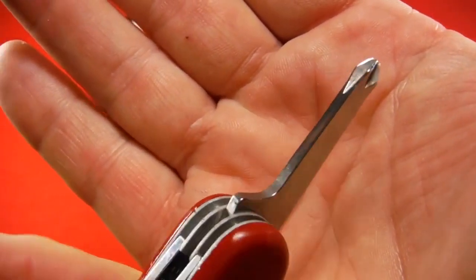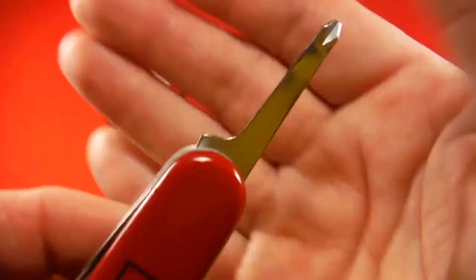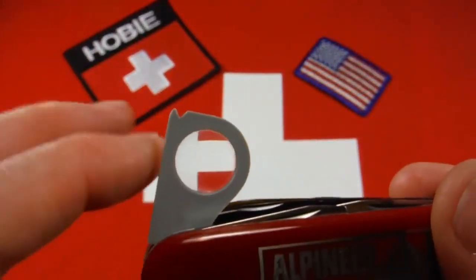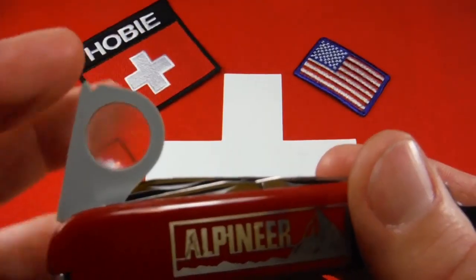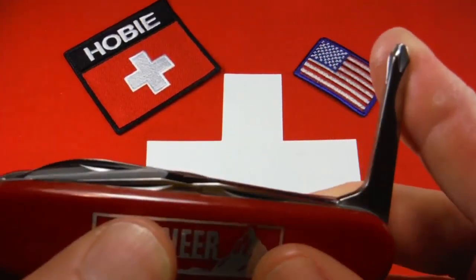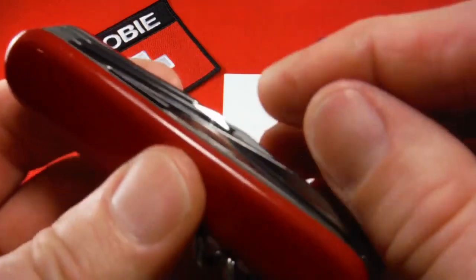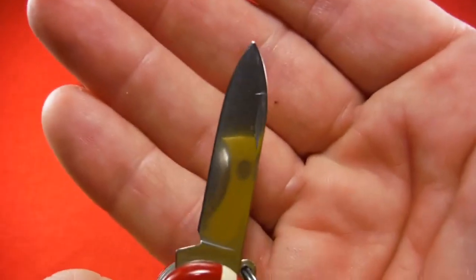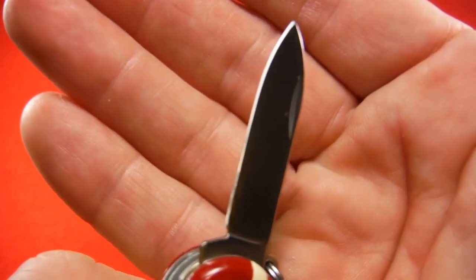This is the longer version. There's a shorter version. When they started making these with the clear plastic, they got longer — less powerful, but bigger. So this tool got a little shorter. And then the blades — spear point pen blade. This has a good edge on it. I've sharpened these blades.